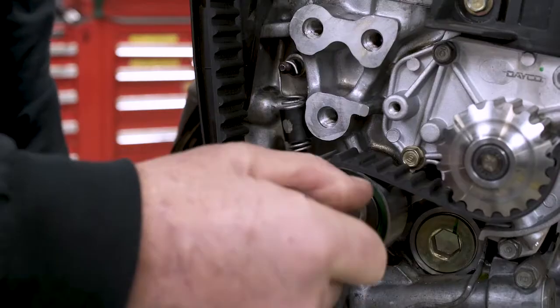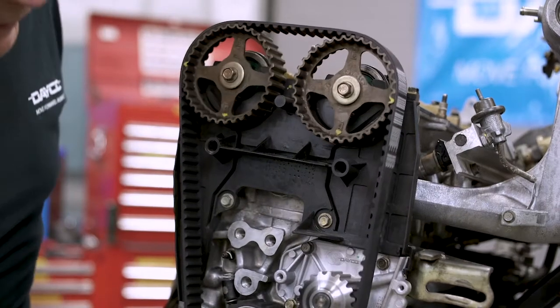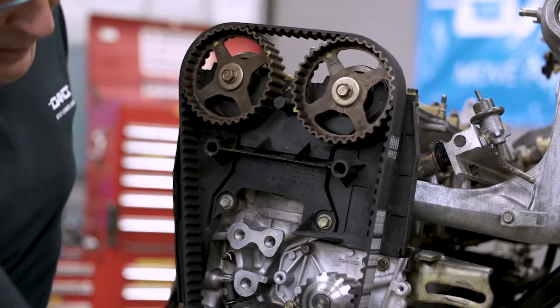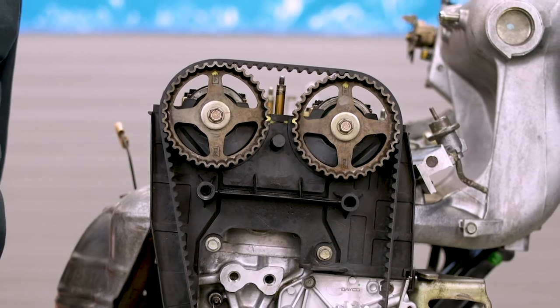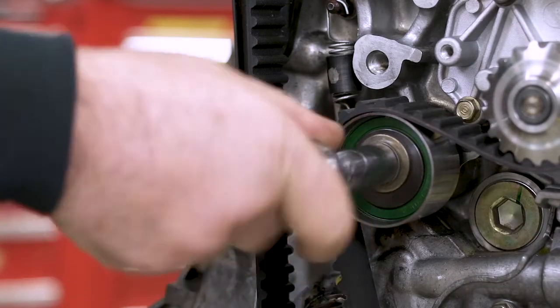Tighten the bolt to specifications, then rotate the engine five to six times and bring it back to top dead center. The last step is to recheck the marks, then loosen and tighten the tensioner one more time and it's done. Remember, every vehicle has specific instructions for timing belt installation — always follow the instructions for a successful installation.